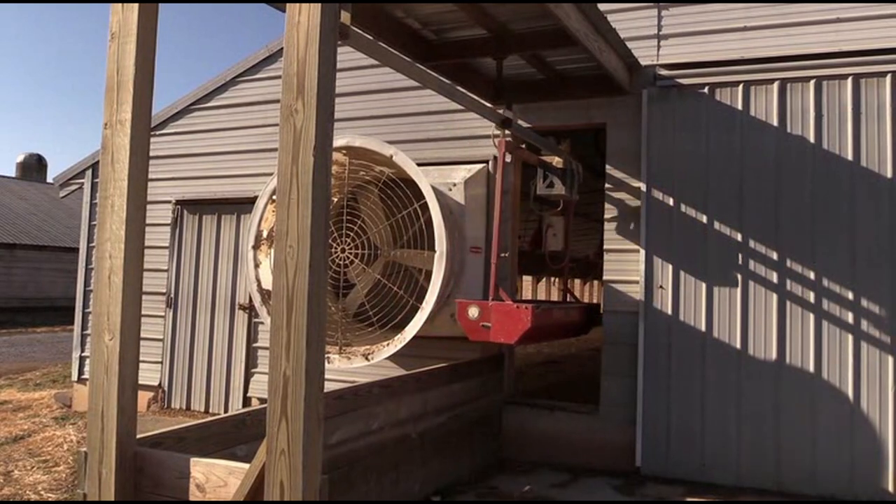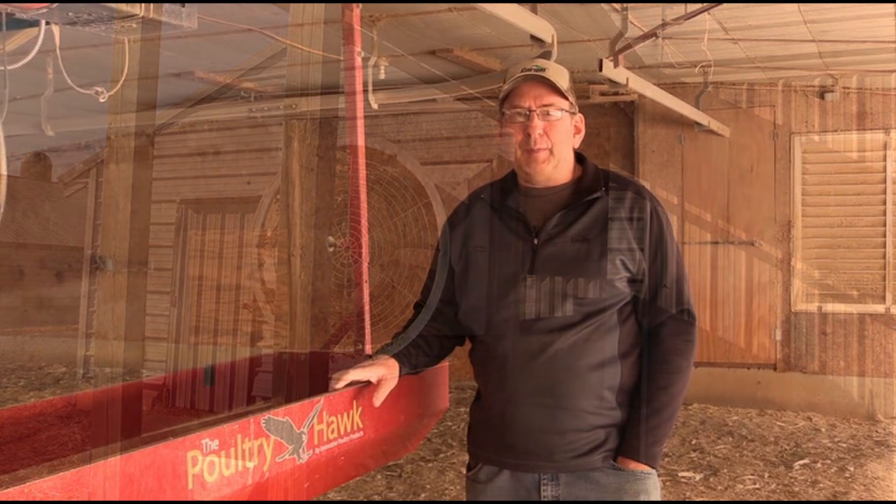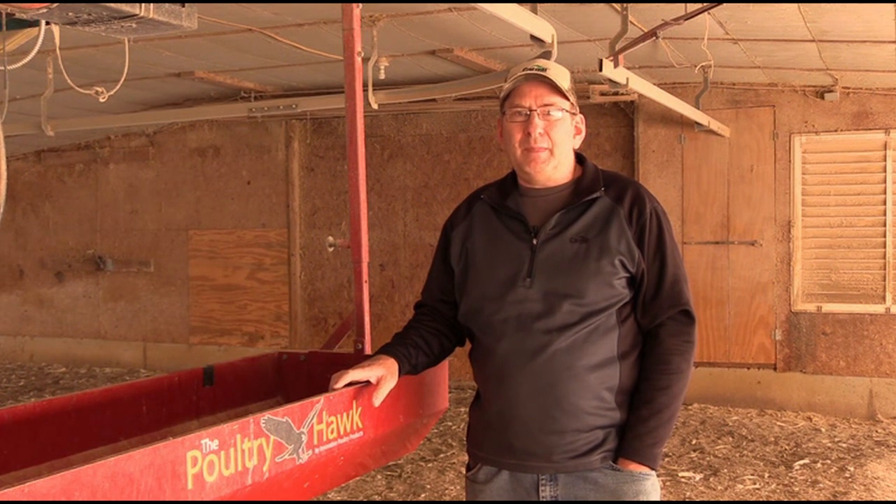If you still like carrying buckets, if you like pushing wheelbarrows, if you still mow your yard with a push mower, maybe you're not interested. But if you're looking for a labor saving device that makes chores almost enjoyable, this system really works well.